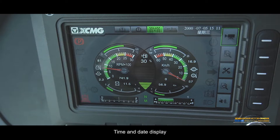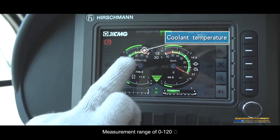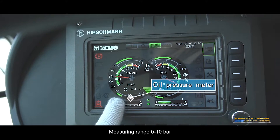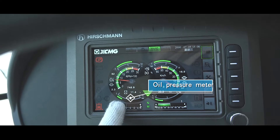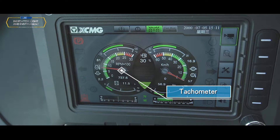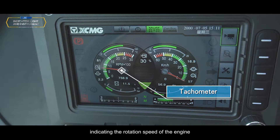Instrument displays: Time and date display. Coolant temperature — measurement range 0 to 120°C, indicating engine cooling water temperature. Oil pressure meter — measuring range 0 to 10 bar, indicating engine oil pressure. Working thermometer — indicates the engine total working hours. Tachometer — measuring range 0 to 3,000 RPM, indicating engine rotation speed.